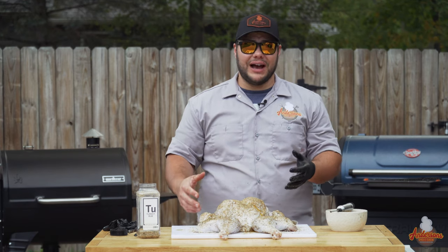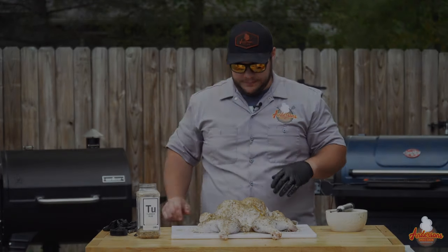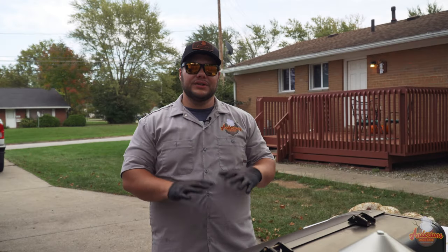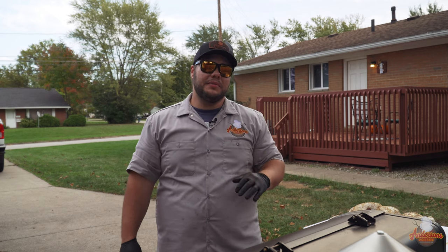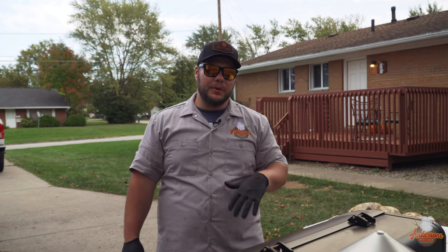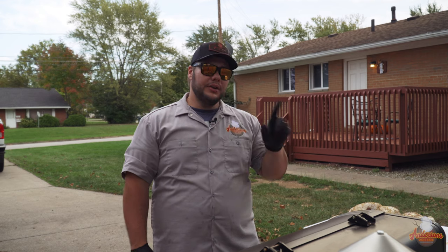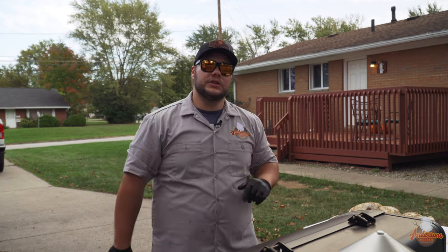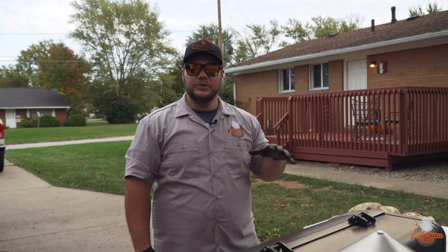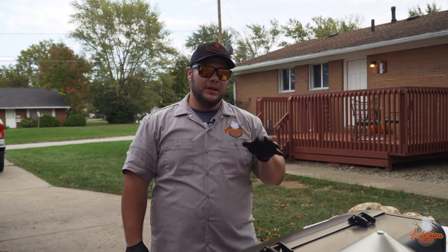Now that it's seasoned, injected, and spatchcocked, we've got the grill running at 225 degrees. Today with my pellet grill — the Camp Chef Smoke Pro SG30 — I can control the amount of smoke and the temperature. I'm going to do one hour at 225 degrees, smoke level 10, because I want to pound the smoke into that turkey. I'm using the Lumberjack Supreme blend — oak, hickory, and cherry — and it's going to be great on this turkey.